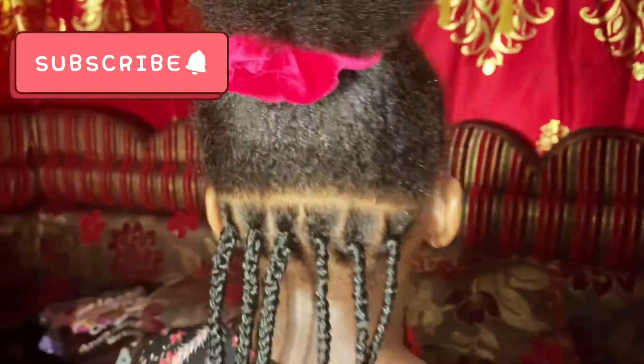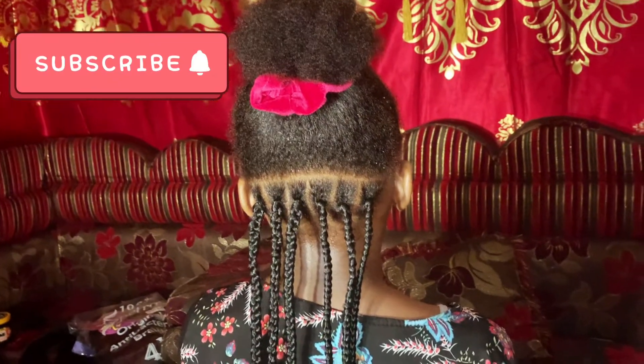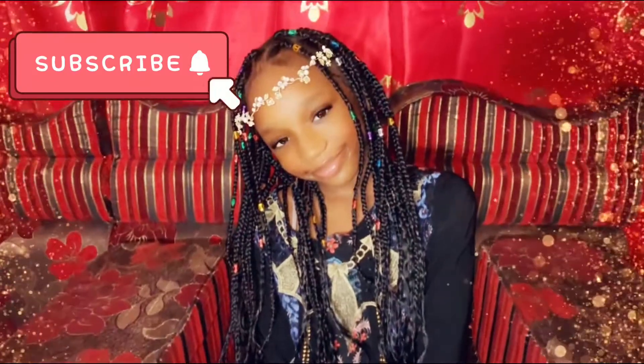Guys, isn't this beautiful? This is just the beginning. Masha Allah, this is the finished touch!